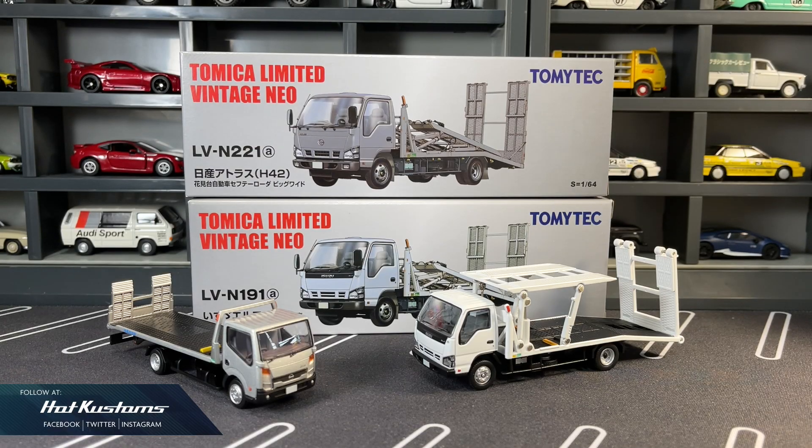Today's unboxing is on the new Nissan Atlas Safety Loader Big White from Tomica Limited Vintage Neo. Apart from sharing this new casting, I also do a quick comparison with the Isuzu Elf Safety Loader Big White and also a quick comparison with the Nissan Atlas Safety Loader.